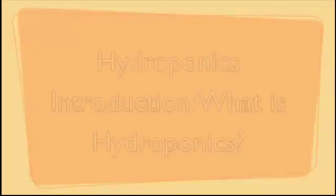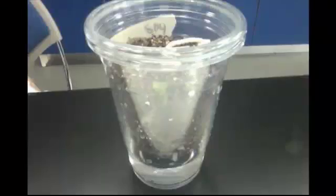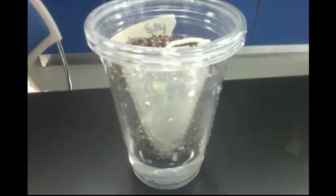Welcome to Steve's Hydroponics. Hydroponics is basically a system that allows you to grow plants without using soil. It is fun and easy and uses less water than planting plants in soil.